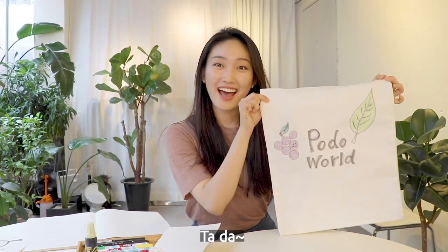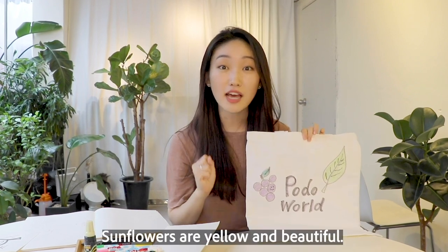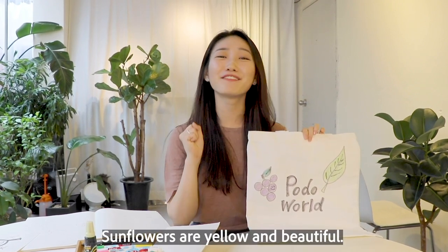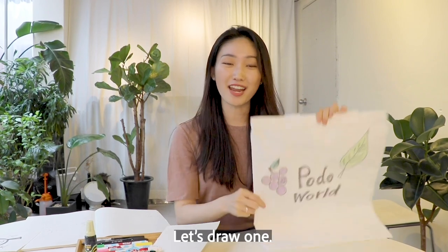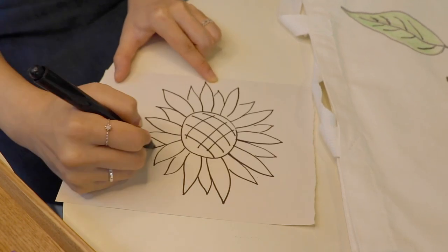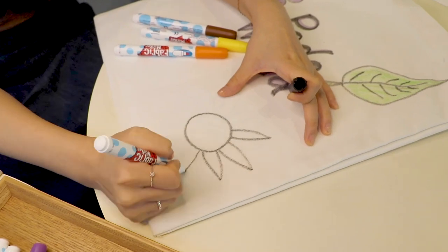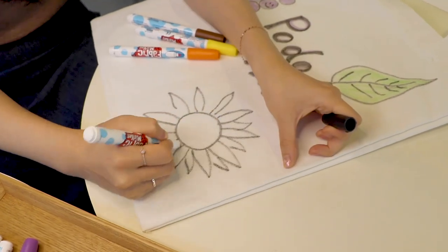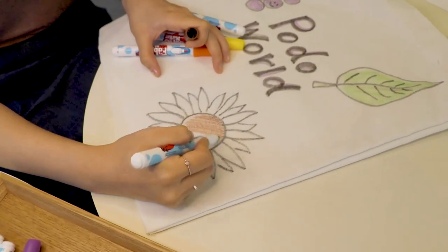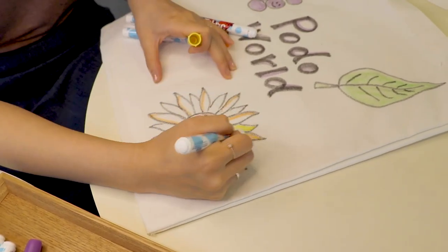Ta-da! Next, sunflowers! Sunflowers are yellow and beautiful. Let's draw one!